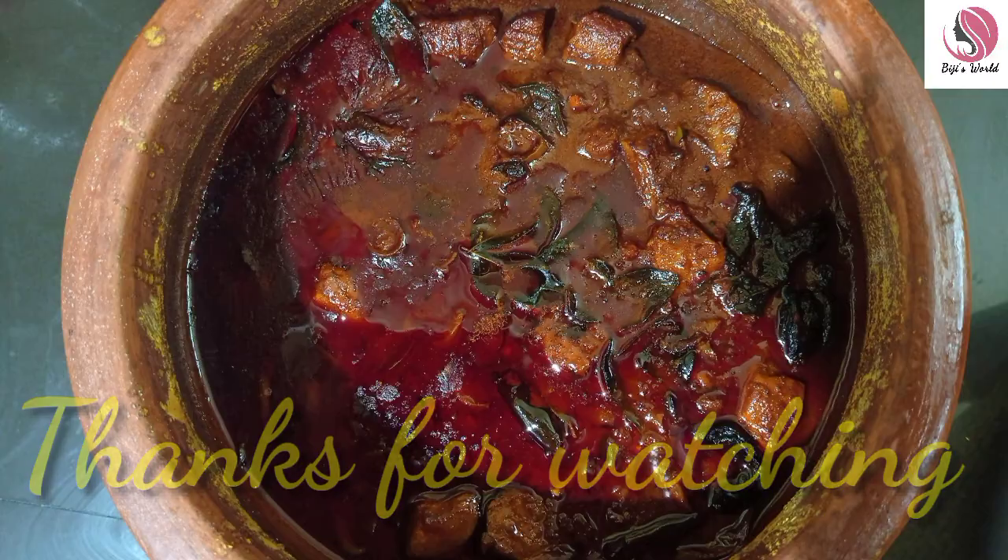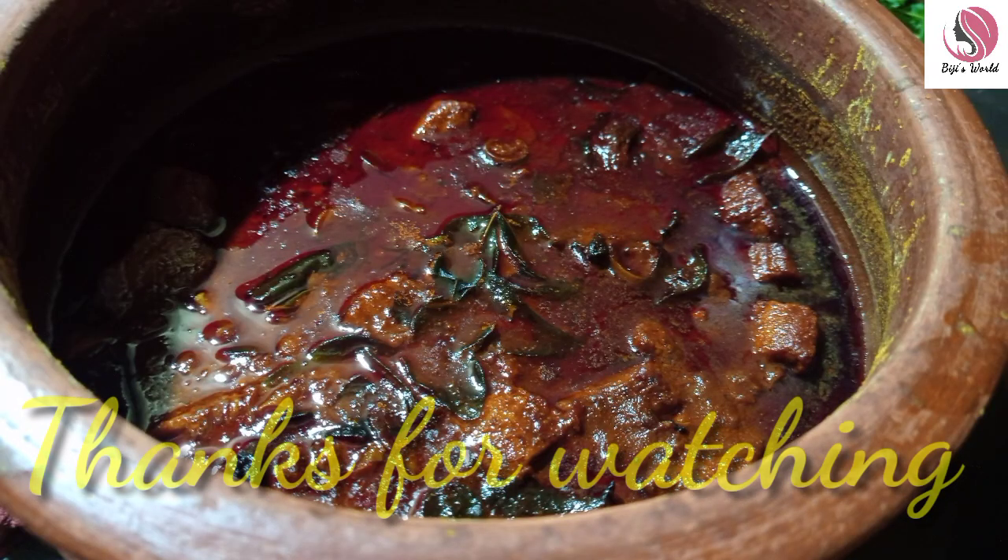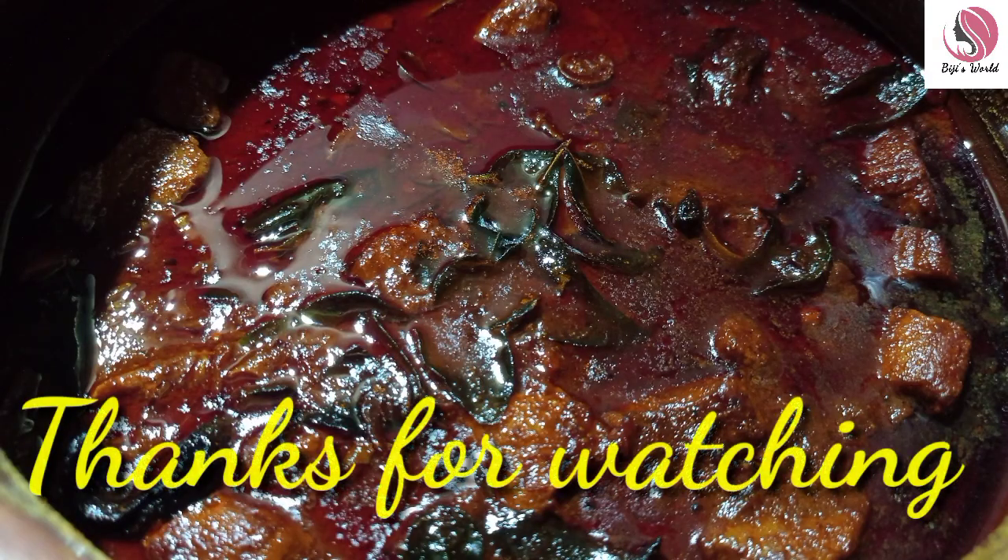I will try it all. Please like and subscribe. I will see you again. Bye! Thank you!